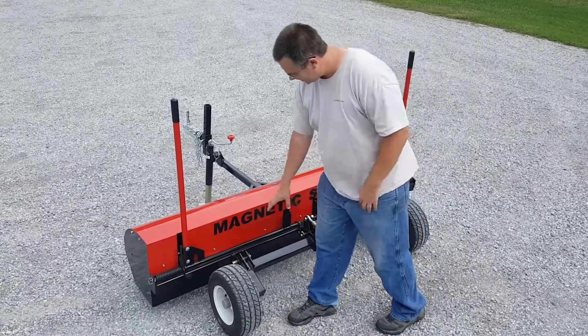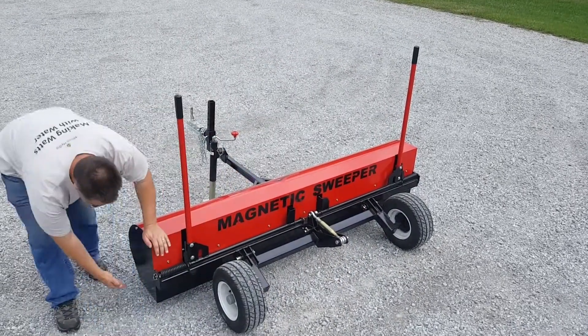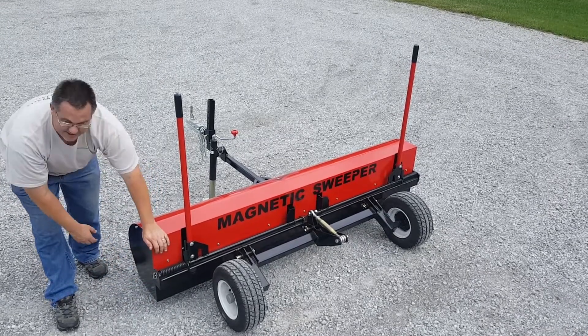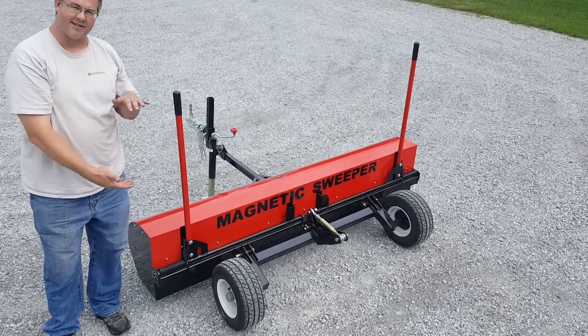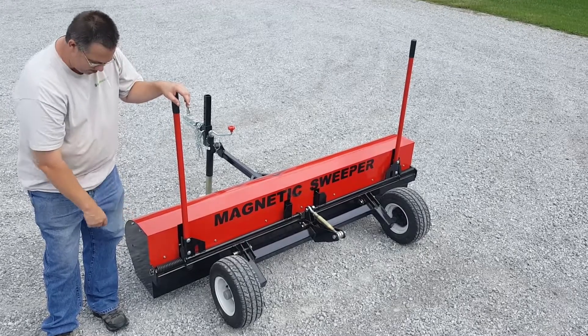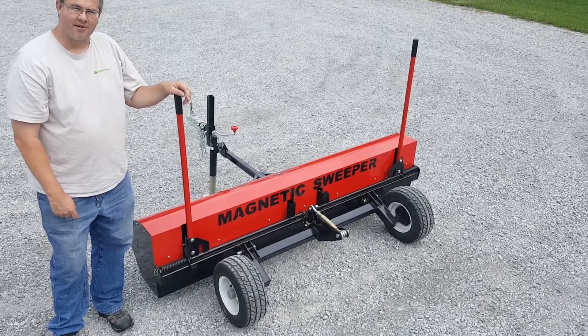It has height adjustability, so if you turn that top link in the middle there, you can adjust the sweeping height from 2 to 6 inches. The magnet itself has a maximum lifting height of 10.5 inches, so if you were to slide a nail under this thing and it was 10.5 inches off the ground, it would pick the nail up. If you set it anywhere between the 2 to 6 inch sweeping height, you're going to have a lot of power for picking up the metal debris in your yard.